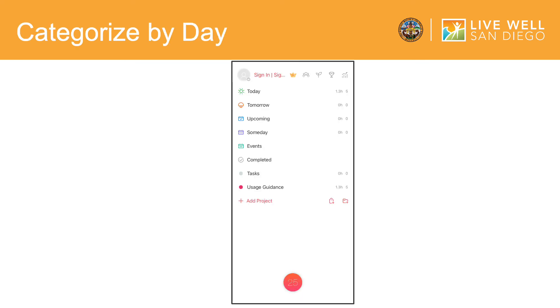Next, we will go over categorizing your tasks by day. In this section, you can select if you would like to assign yourself a task to complete by today, tomorrow, or the future. Click on the option that best suits when you would like to do your task. For this video, I will be showing you how to create tasks for today.